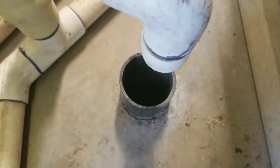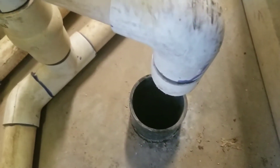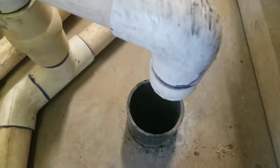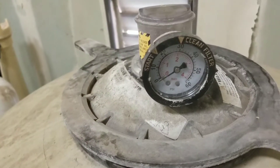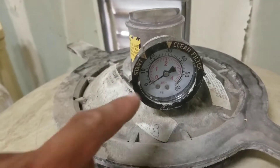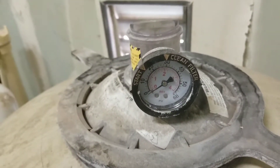During the backwash, it will take all the dirt, the oils, and the contaminants and dump them out. Our pressure when the system was running was about 25. Once we do the backwash, that will allow the pressure to drop.